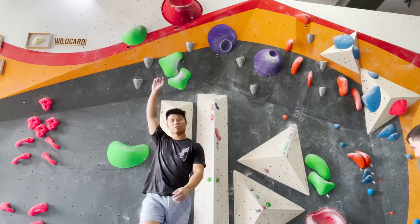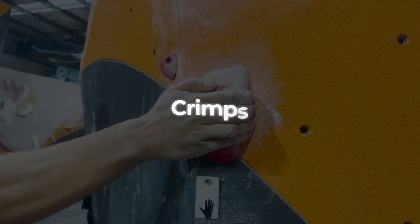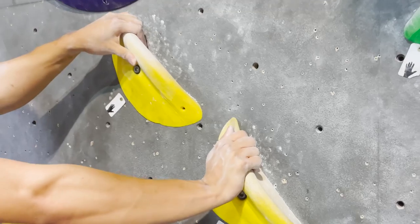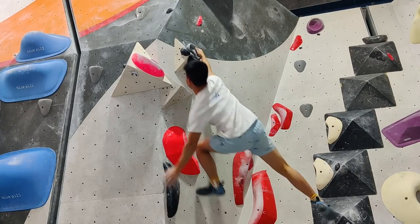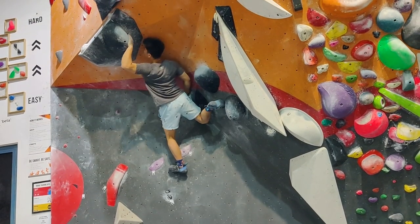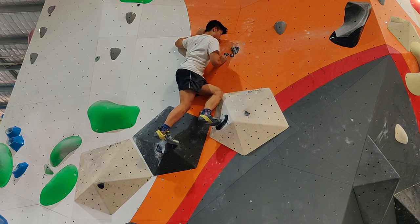Pretty quickly I learnt that there are different types of holds in climbing. Crimps are small holds that only allow enough room for your fingertips. Jugs are generally larger holds that are easier to hold, allowing more room so your hand can wrap over them. Slopers are holds with rounded surfaces and are a bit more difficult to hold onto. You also might hear the term volume, which refers to the giant prism-like structures on the actual wall itself.